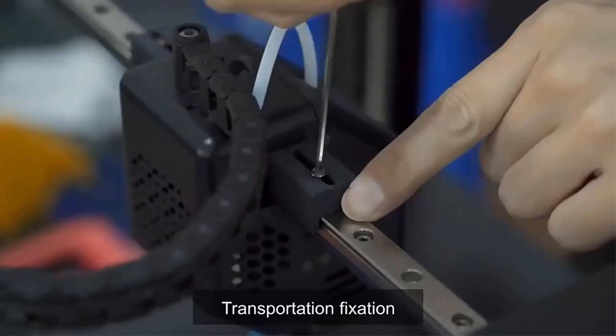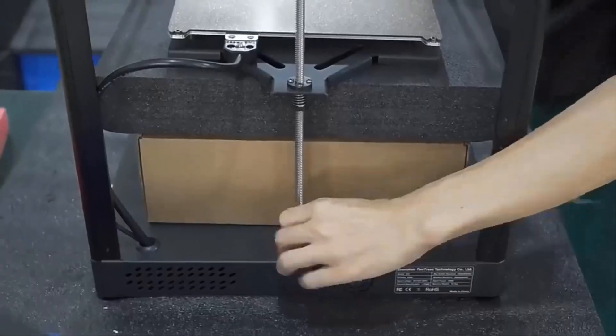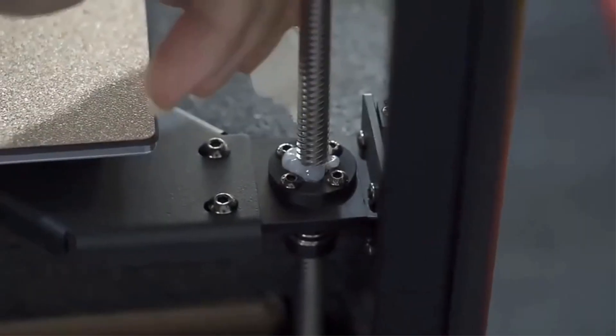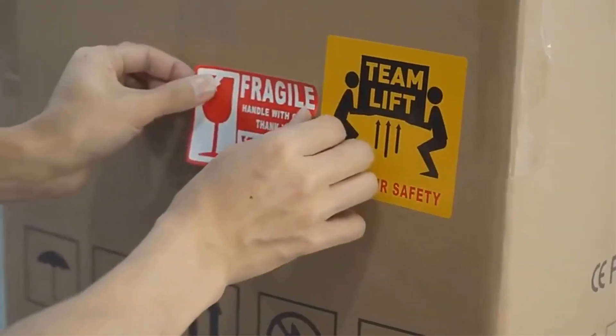If there is an unexpected interruption in the printing process, the printer can resume printing from the last position after turning on again, preventing the waste of filament. The 3.5-inch color touch screen provides a user-friendly interface with multi-language support — Chinese, English, French, and Italian — making operation easy and accessible.